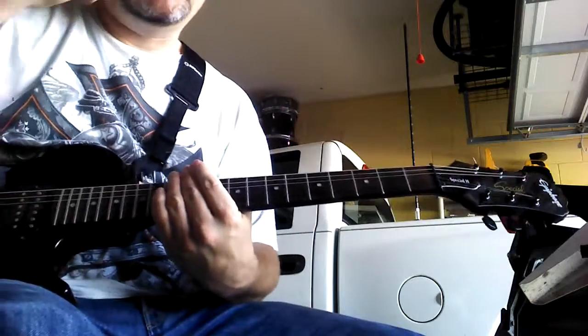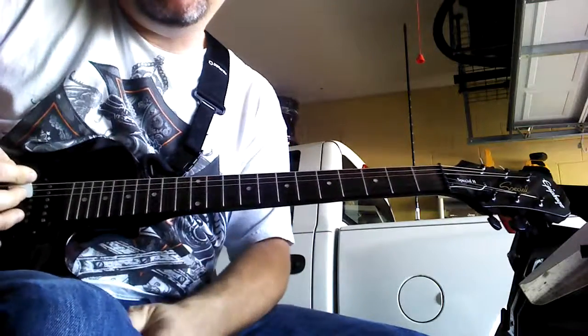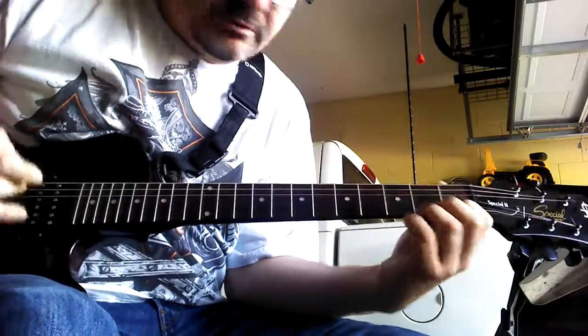Hey, how's it going? I'm going to show you how to play Soul Asylum Runaway Train. It's a pretty easy song — it's all strumming.